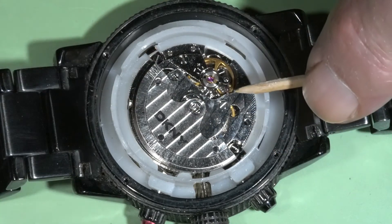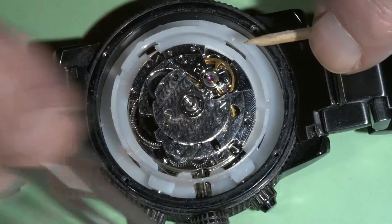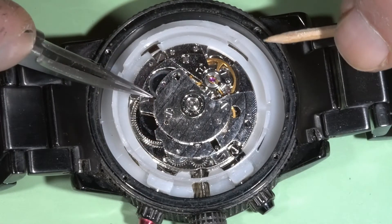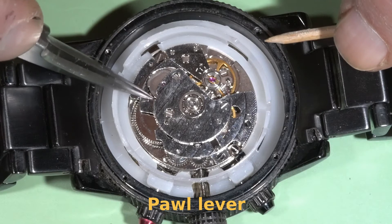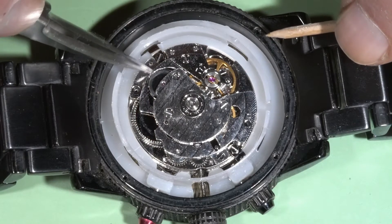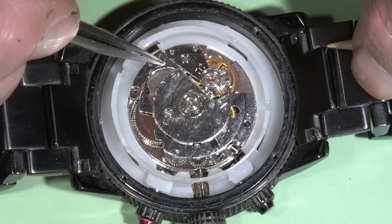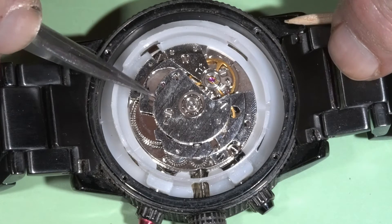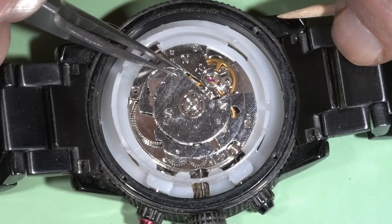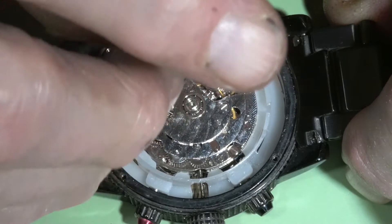I can see there is a pawl lever. It doesn't engage with this wheel — this is the winding wheel from the automatic block. It should actually wind the mainspring, but it's not engaged with the pawl, so the rotor would not work on this part. I'm going to remove this.